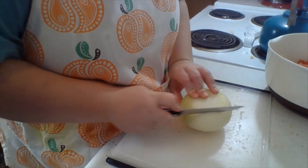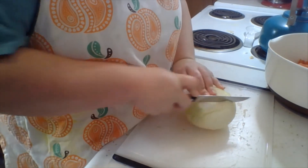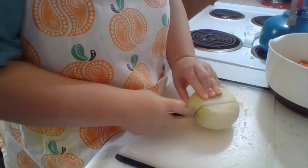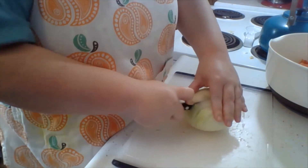Now we are on to our onion — just going to chop that.